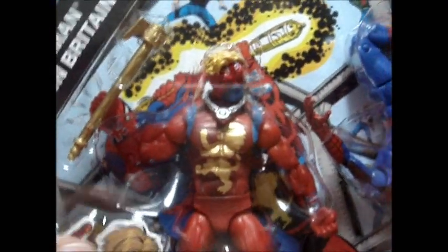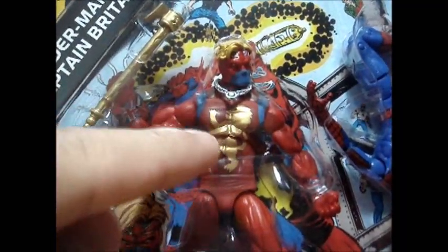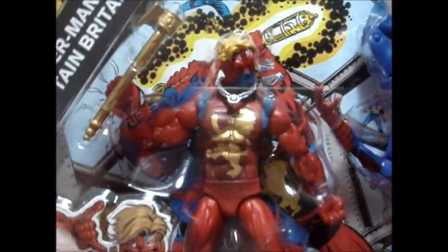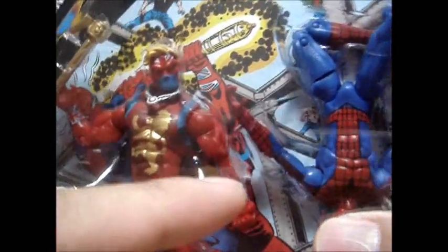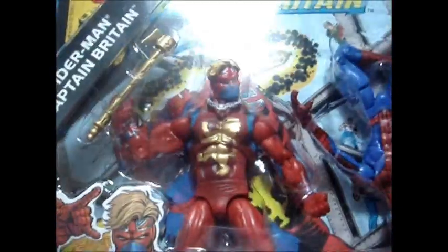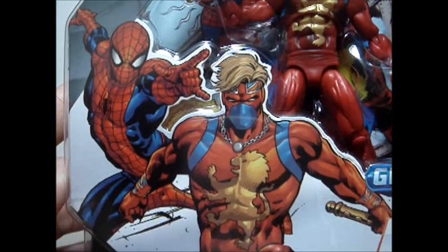And for Captain Britain — this is a new figure because the single-carded pack is a different version of him. This is an older version where he has a lion logo printed on his chest, which I think represents King Richard the Lionheart — not sure, just guessing. They've also executed a very nice paint app, especially painting the British flag on both wrists and his forehead. The hair sculpt is very nice too, and the shadowing on his abs. Very cool. And this is the artwork — very nice.